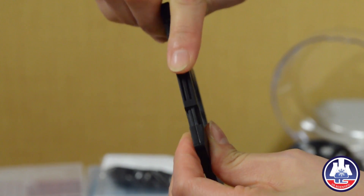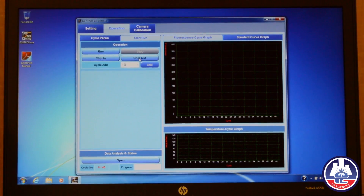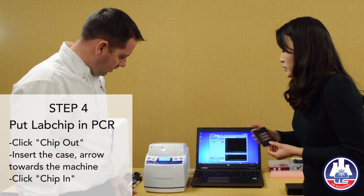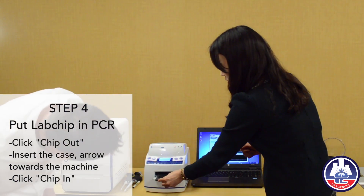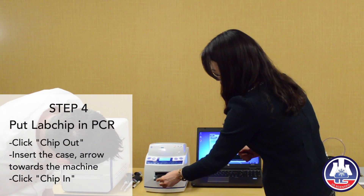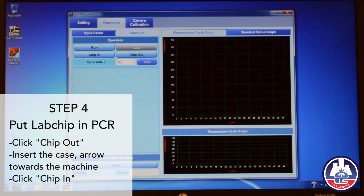Go to the software, in the operation tab. When you click the chip-out button, the door will be opened automatically. Then insert your chip case here like this, and then click the chip-in button to close.